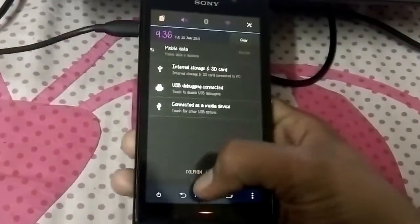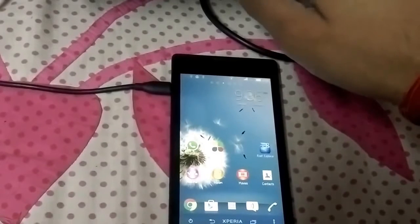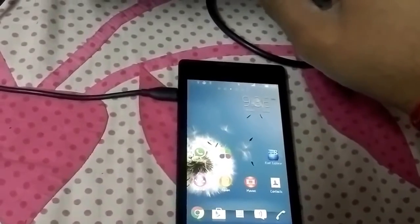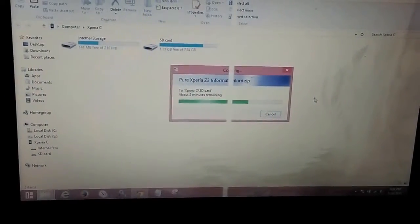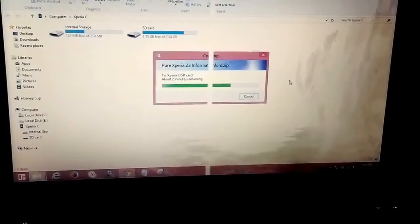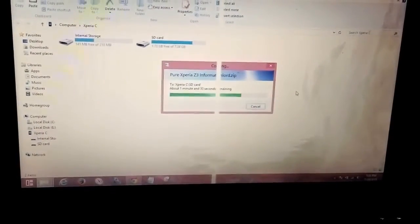Remember that to install this ROM you need to have ClockworkMod installed. Let me see how much has been copied on my SD card. This ROM is quite stable, made by Bogus10 and the Pure Xperia team, and ported by Ivan and me.